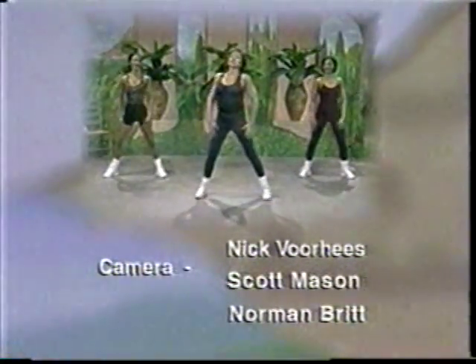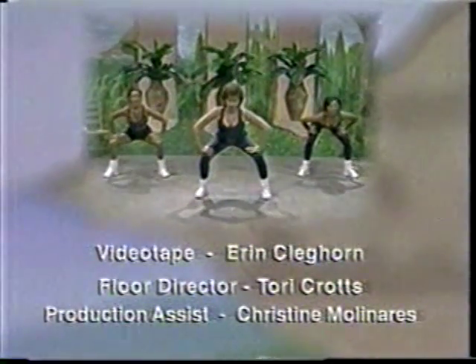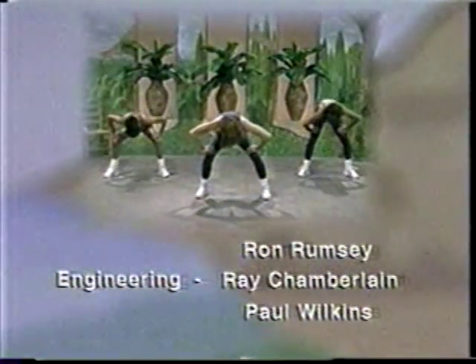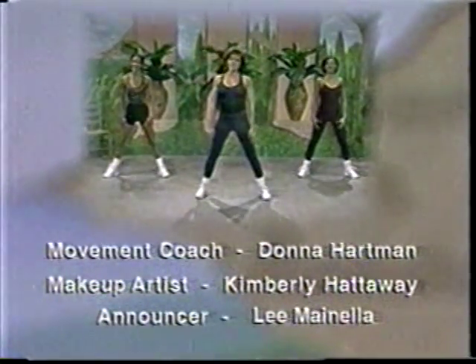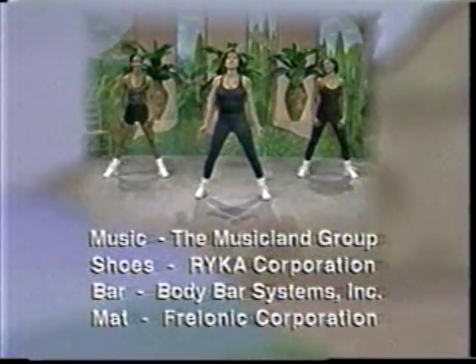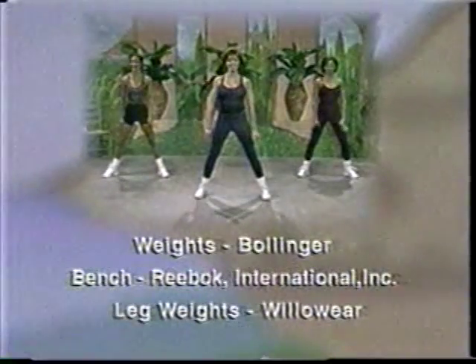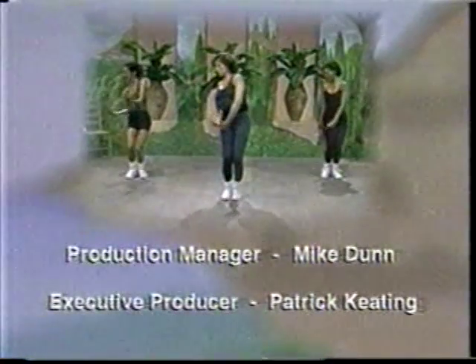And let's roll it down and go to a flat back. Head up west. The ear to the shoulder. And the shoulders to the ears. And deep breath.